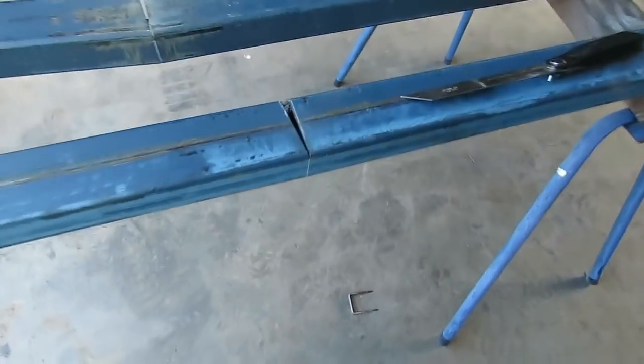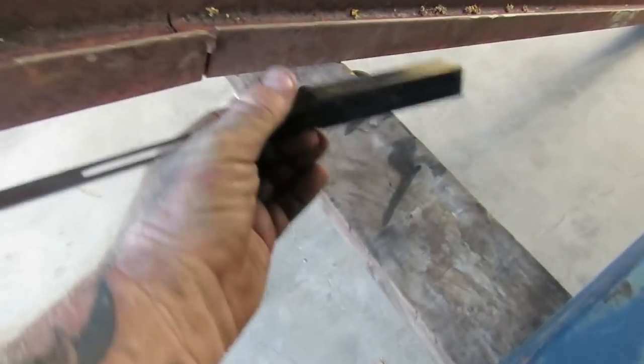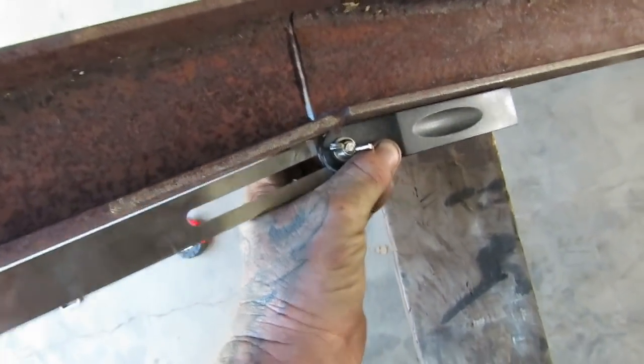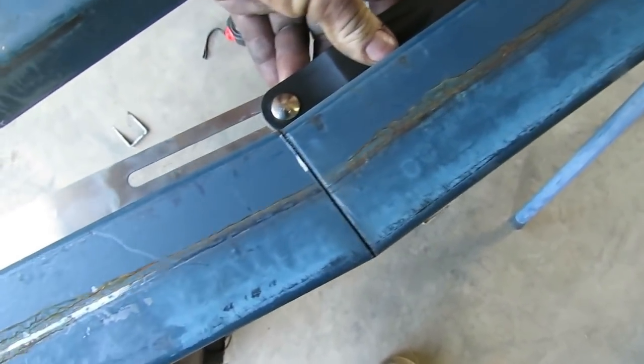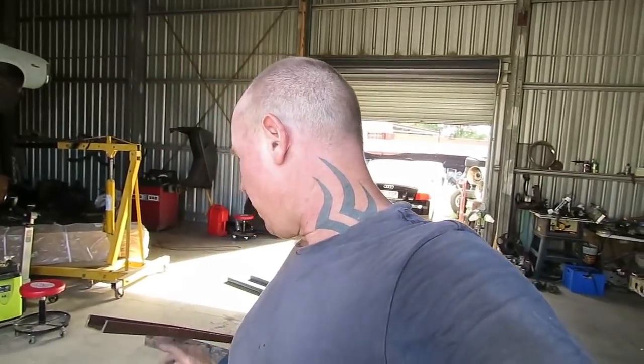To cut the angle, you chop the wedge out — that section there gets chopped out. Then you get your set square, check the angle — you can see there's about 3mm — and sit that on the inside, then bend it in to where it's got to be. Off camera I'll put that together, give it a tack, check it's right, make sure both sides are exactly the same, then work back to the other angle. Once that's right we can set it up on the truck. I'll show you as we go.